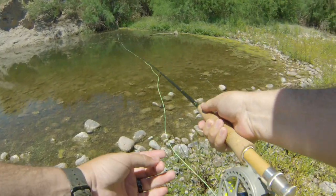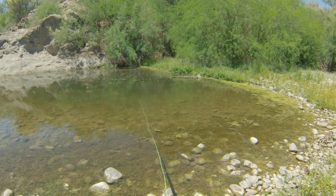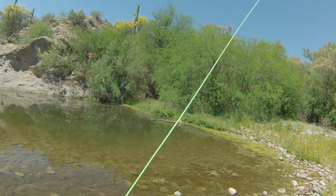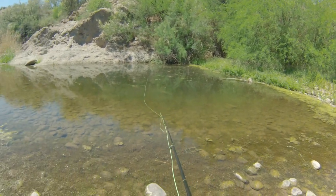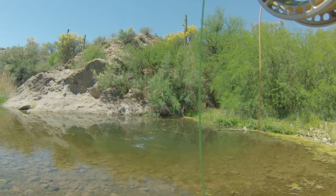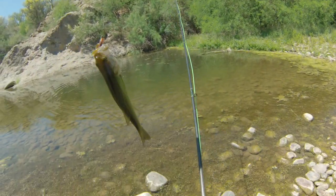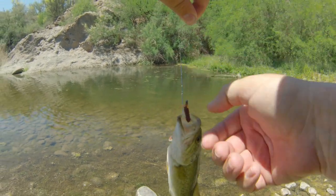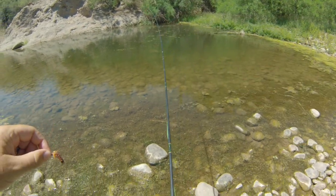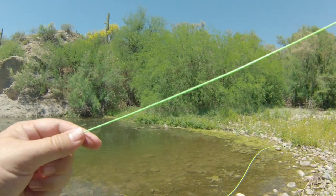Let's see if there's anything in here. Something just darted. I've got a fish on! A little largemouth - he must have hit the minute that thing hit the water. On the mop fly! I think that's my first fish ever on a mop fly. A little largemouth, cute little guy. Let's see if he had any friends. That fish must have hit the minute it hit the water.